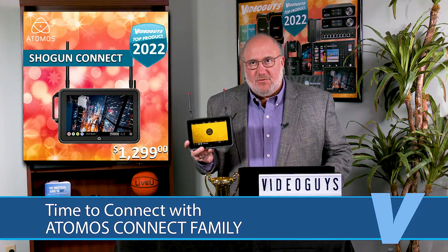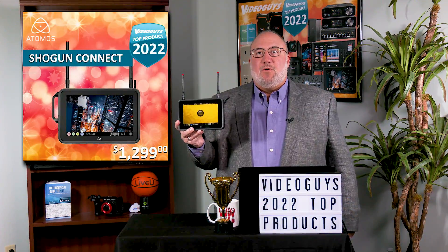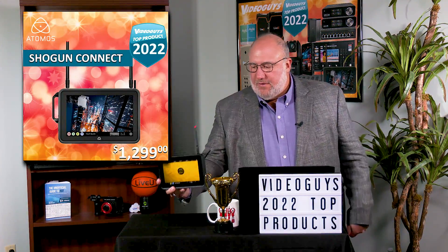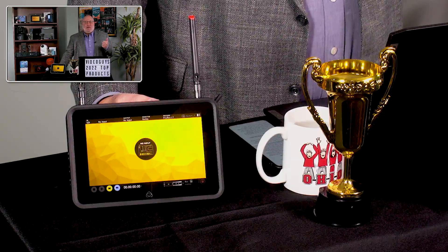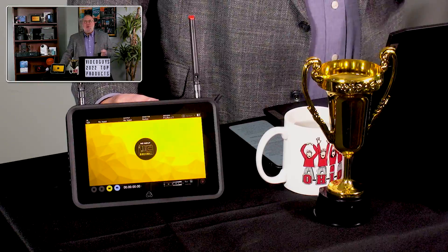What makes this Connect stuff so cool is it adds three features for remote production and remote workflows: live streaming to Facebook or YouTube, RTMP streaming, and Frame.io workflows into Adobe Premiere.